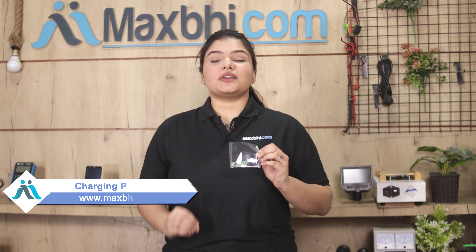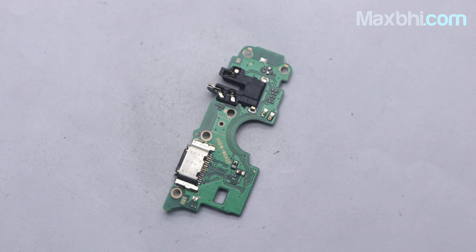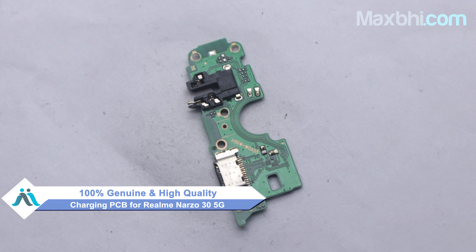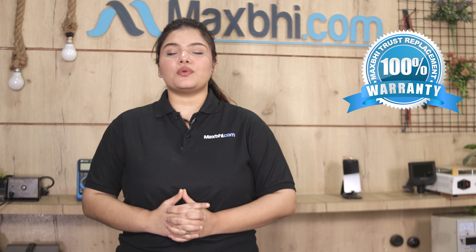Yes friends, you can buy from our website Maxp.com. The Realme Narzo 35G charging PCB is a 100% quality product which works similar to your original product, with a perfect fit for the Realme Narzo 35G. This charging PCB is first inspected by our quality team and the quality is assured before it is sent to you. Also, the Realme Narzo 35G charging PCB from Maxp.com comes with a replacement warranty, so you can purchase with confidence.